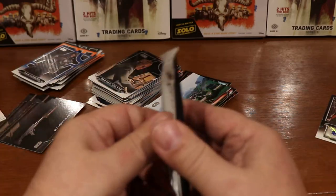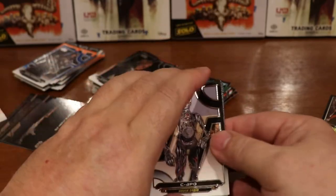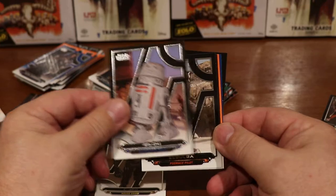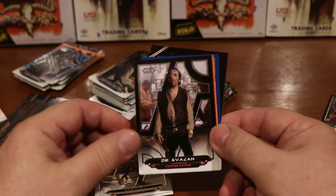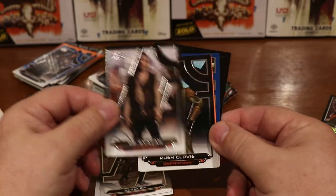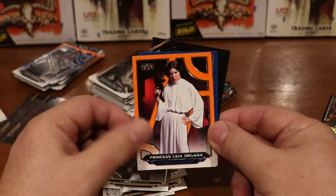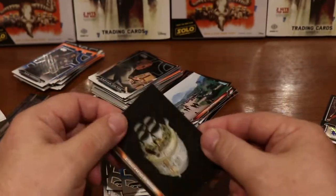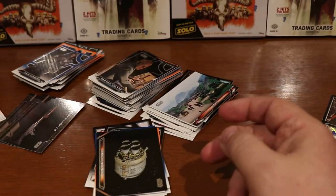Moving along, working our way down through the box, looking forward to our next hit. Here's another C-3PO, R5-D4, Cibula, Dr. Evazan, Rush Clovis, Princess Leia Organa, blue Snap Wexley, and the Escape Pod — C-3PO and R2-D2 down to Tatooine.